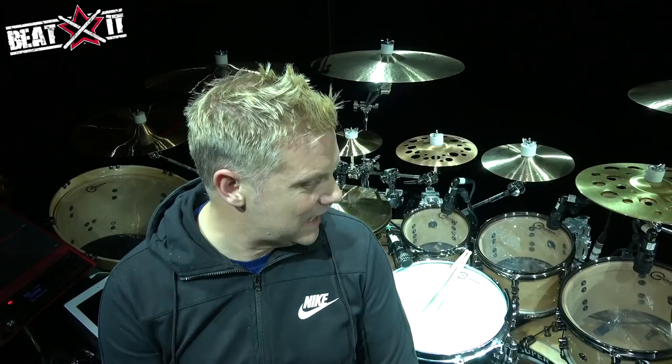Hi, I'm Craig Blundell and I'm delighted that Beatit.tv have come along and asked me to do a rig walkthrough with you. I'm currently on the Steve Hackett Genesis Revisited tour. I came straight off the Steven Wilson tour for 18 months, so we needed a new rig — different sounds, different tones — and this was basically sketched in a hotel room in Norway last year.